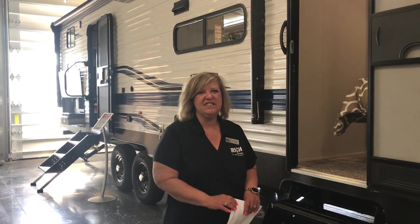Hi everyone, welcome to Richardson's. My name is Becky. Today we're going to show you the Springdale 280BH.